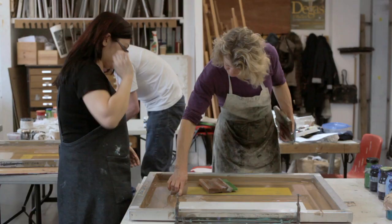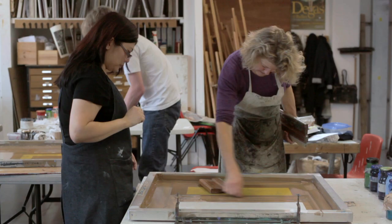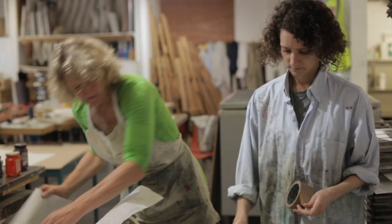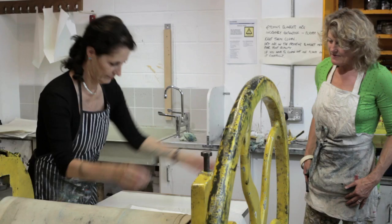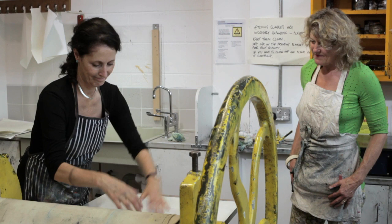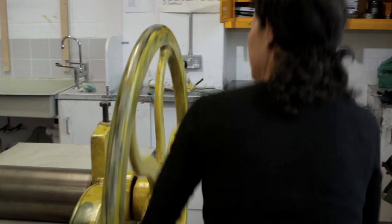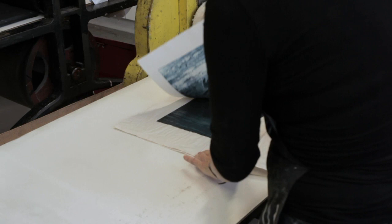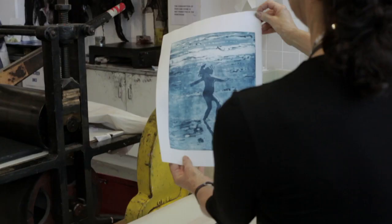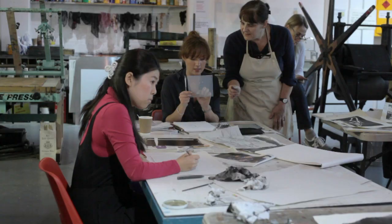The energy of printmaking — you need to expend energy but you get such a buzz back from it. Suddenly they produce magic, they produce these prints and it's all so satisfying after all that hard work. I love teaching printmaking. Printmaking's never lost its magic for me. And suddenly you get it on the press and you pull your print off and there is the magic — wow, it all worked!